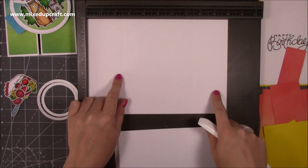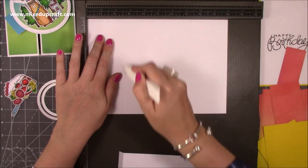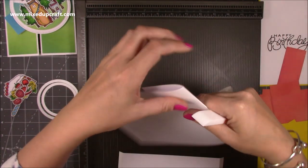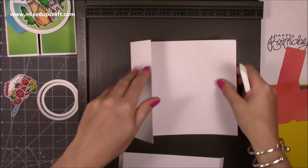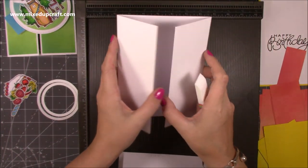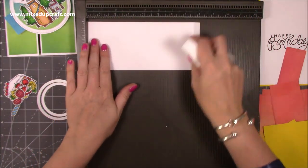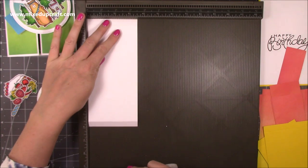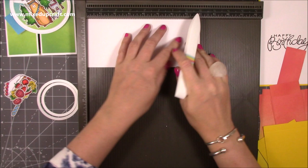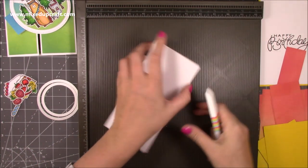For the main card itself it's a piece of 10 by 7 and along the 10 inch side you want to score it at two and a half and seven and a half. Fold and burnish and this will give you your gatefold card. Then this is our centre panel inside and this is eight by three and a half, and along the eight inch side you want to score at half an inch and seven and a half. Again, fold and burnish those score lines.